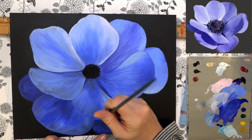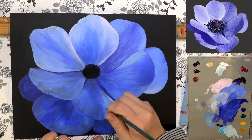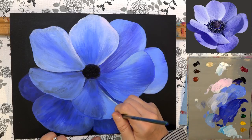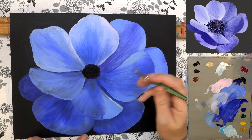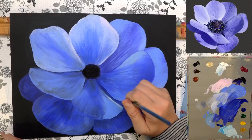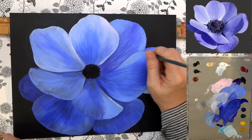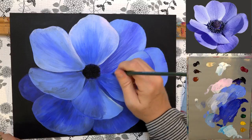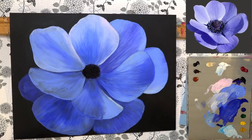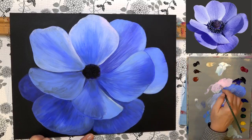Now, if you're blending and you get to where it's lifting off the color underneath, stop blending immediately and just let that dry. What will happen is it will keep growing — the lifted area will spread, almost like a virus in your paint. What's happening is the color underneath is starting to dry, and once acrylics start to dry they get sticky and will just stick to your brush and lift right off the canvas. So be aware of that while you're working — make sure you're not lifting your color off.